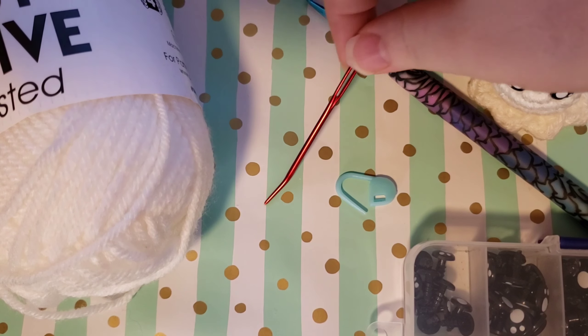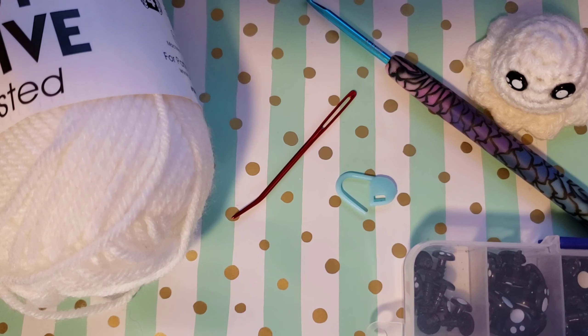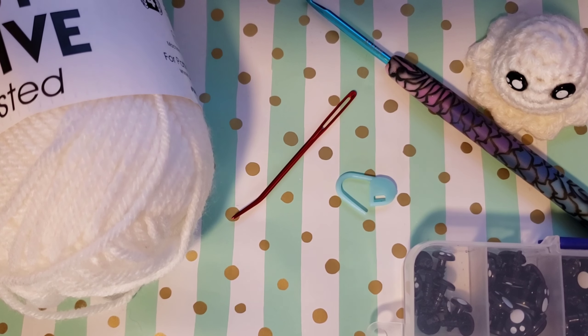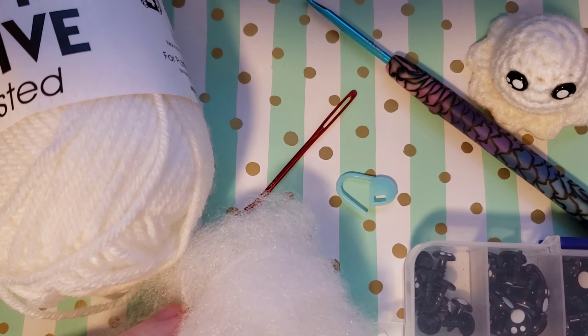We will also need a darning needle. If you don't have any safety eyes, that is totally fine — just grab yourself some black yarn and you can use the darning needle to give yourself some little stitched-on eyes. Just little dots of black will be plenty for this. And you will need just a little bit of stuffing.